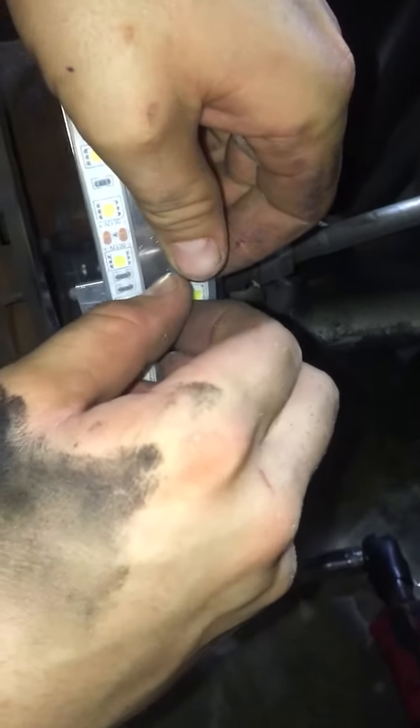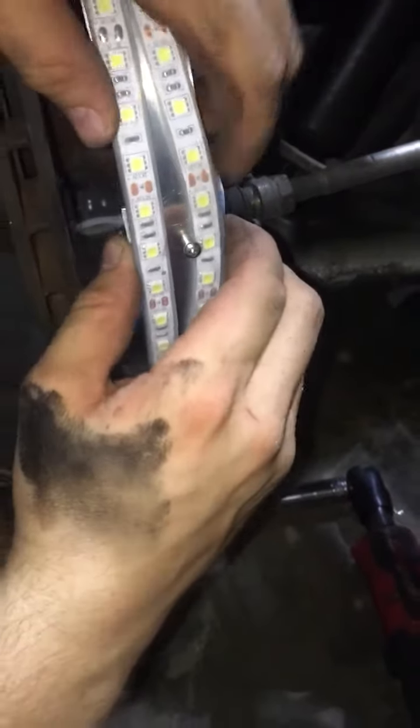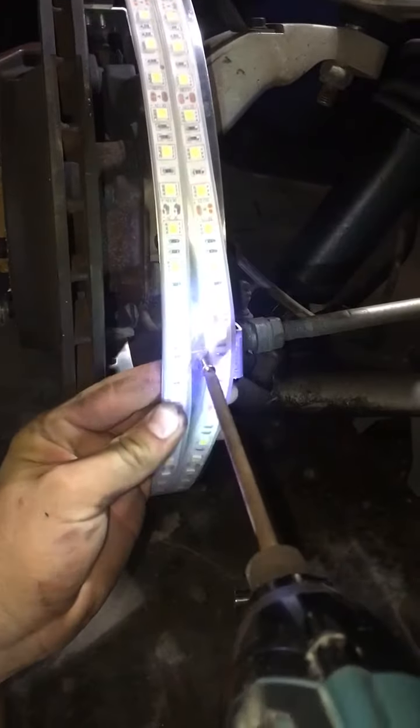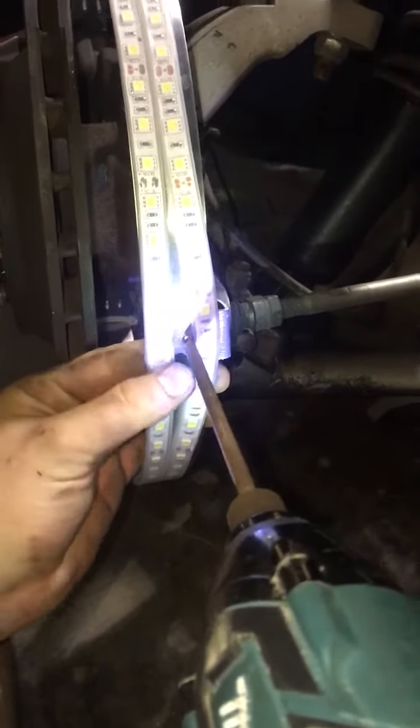Once you have all three finger tight, go ahead and attach your screw. Make sure you push the wire out of the way, put the screw in, and go ahead and line up the holes and screw it together.